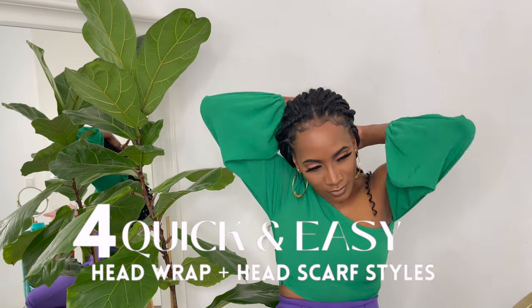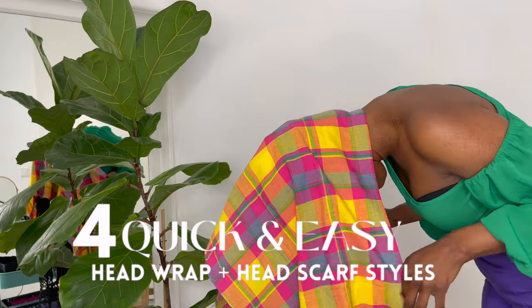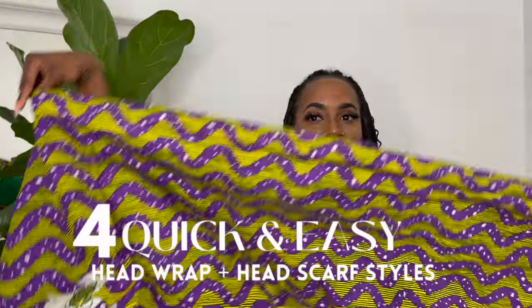Hi beautiful people, welcome back to my channel and a new video. In this video I'm showing you four quick and easy head wrap headscarf styles. Let's jump straight into it.